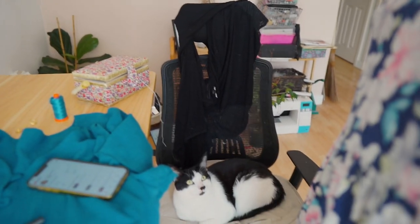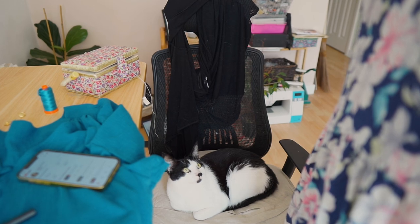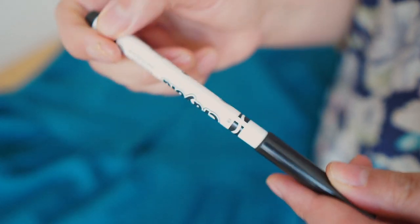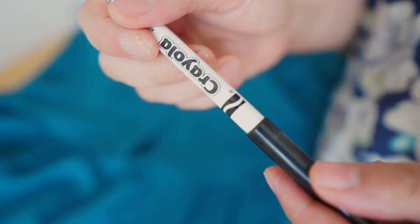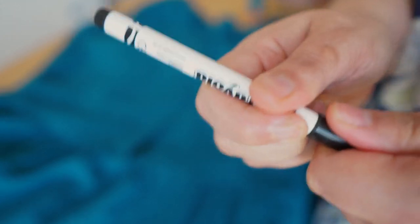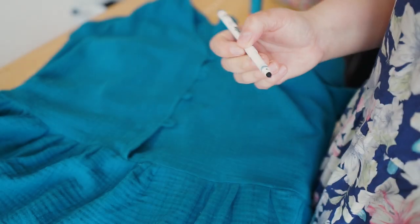Little hack here: get a packet of washable fabric markers — make sure you get the washable ones. I've had these for ages. They're cheaper than the air-erasable ones.